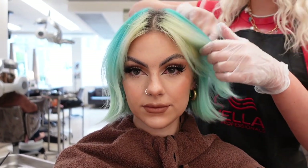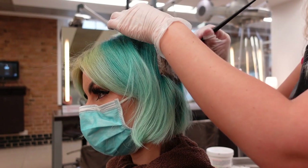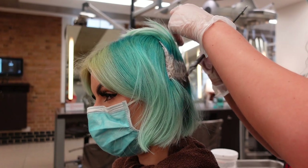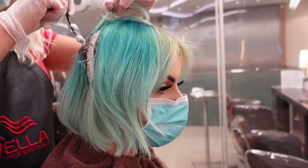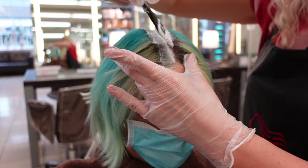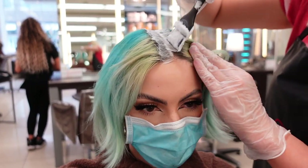Hi everyone, welcome back to my channel. I completely forgot to film an intro before I popped to the salon to get my hair done, so I'm doing a voiceover. I went to Daniel Galvin and I'm getting my roots bleached. I thought I would take you along and show you the whole process — I've also brought some of my own hair dye for them to color my hair, which is going to be a little bit different since no one's colored my hair for years.